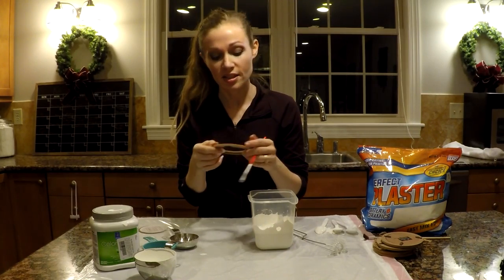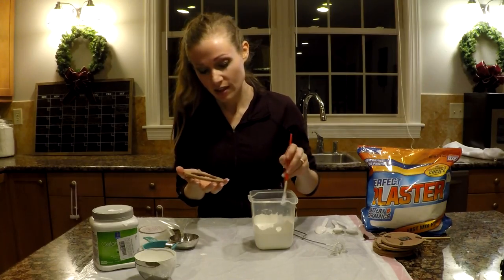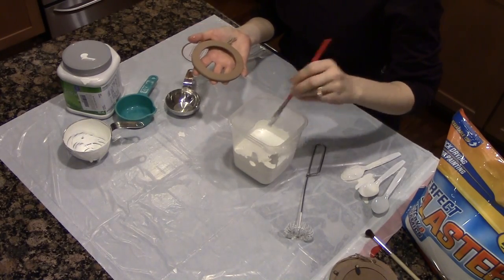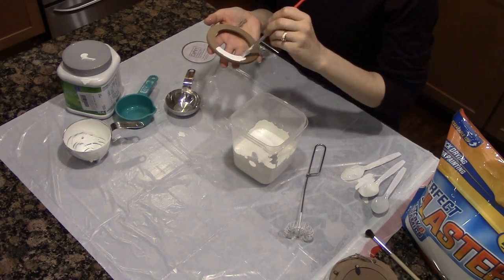I'm using mine to paint these ornaments that I'm putting pictures in. I like the chalk finish for them — it gives a nice, kind of rustic finish.